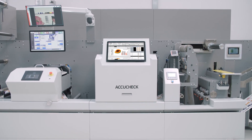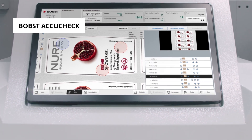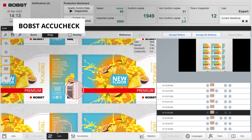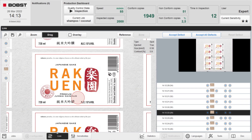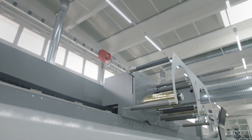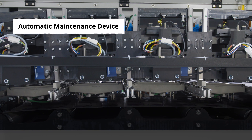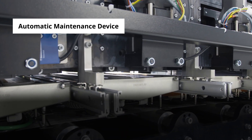But performance is nothing without quality control. Based on proven, industry-leading technology, Bobst AccuCheck guarantees 100% inline inspection at full speed — checking registration, quality and colour consistency across digital, flexo and embellishments for fault-free finished labels. Meanwhile, the maintenance device automatically cleans, flushes, purges and protects your printheads, for consistent quality job after job.